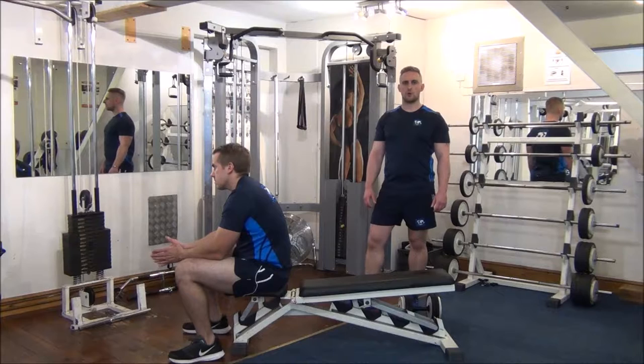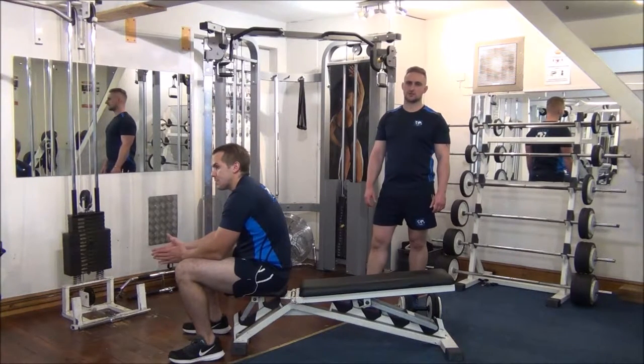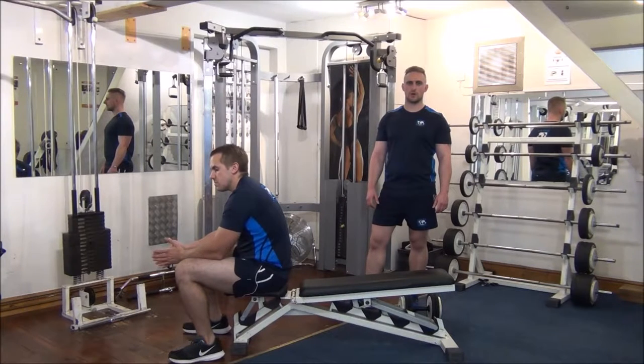Today we're doing the rest pause method on dumbbell pullovers. Gareth's previous best on this exercise is 6 reps with the weight we're going to be using. Using this rest pause method, we're now going to aim for 8 reps today.